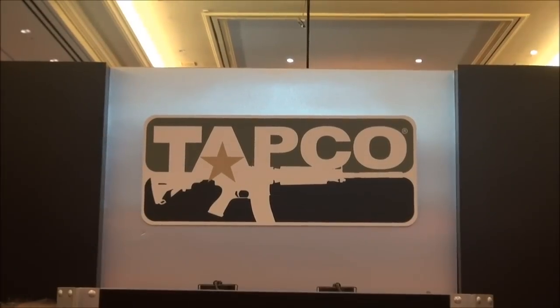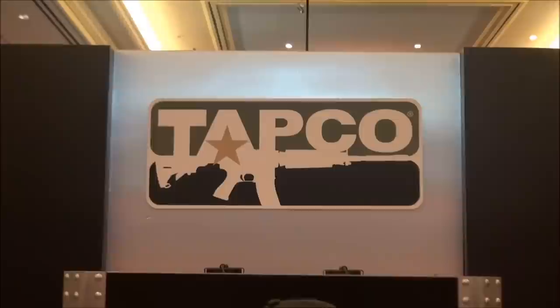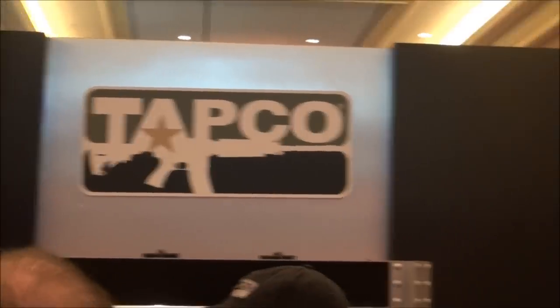We're at the TAPCO booth and I'm sitting here with Kevin Miller. Kevin's going to give us a quick tour on what's new for 2012 with TAPCO. Thanks for coming by — say hello to the viewers. Appreciate the visit here. We've got a lot of new things we were working on and of course a lot of our core products are still in play, which is always a great reception for everybody here, and it's nice to see everybody coming by to take a look.